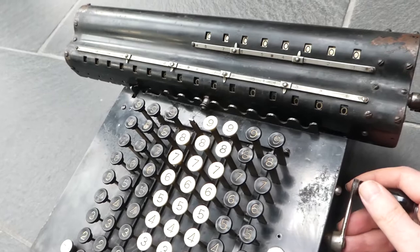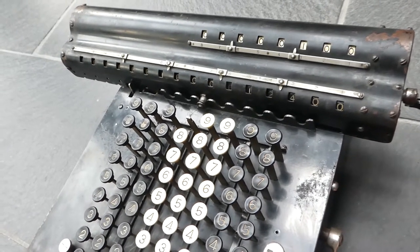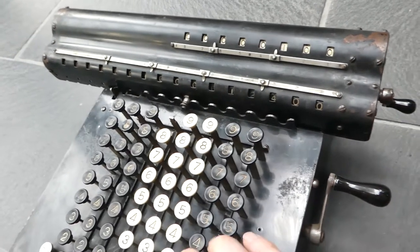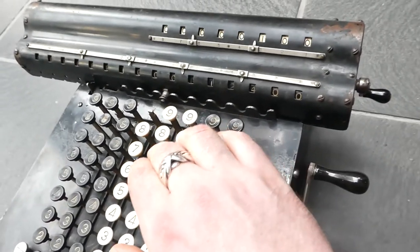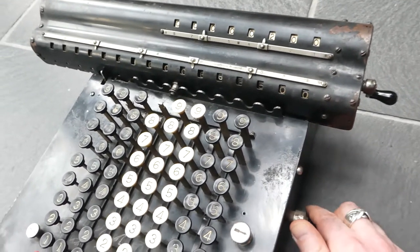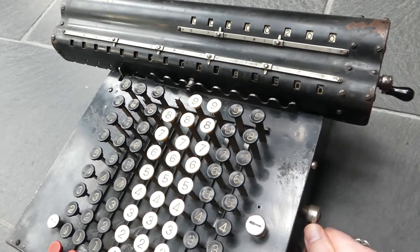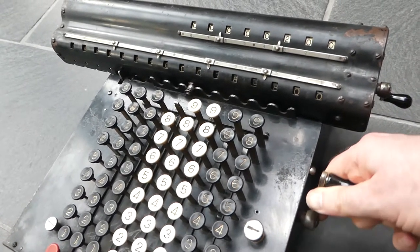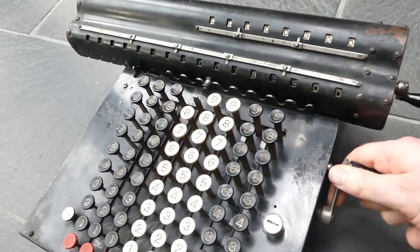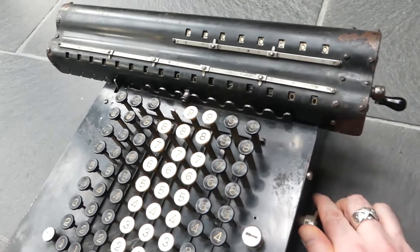So when you add it does the addition in the first half turn, and now it does the carry mechanism. With some larger numbers — in the first half turn it adds the numbers and now it does the carry. So in the second half turn it performs the carry mechanism.